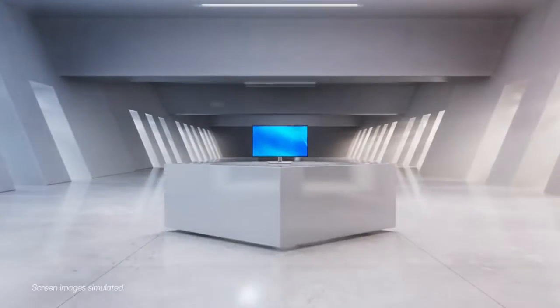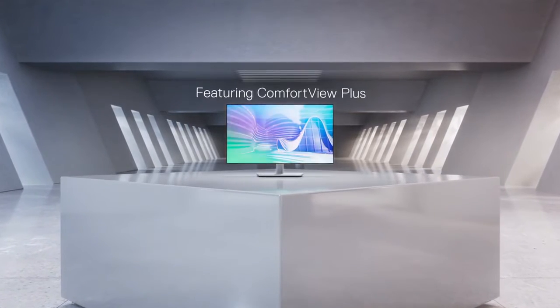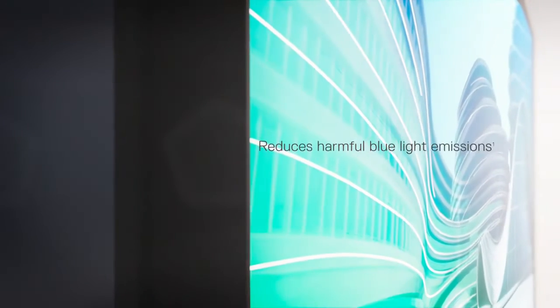We know it's hard to look away. When your monitor is this stunning and comes with a built-in low blue light screen, why should you?